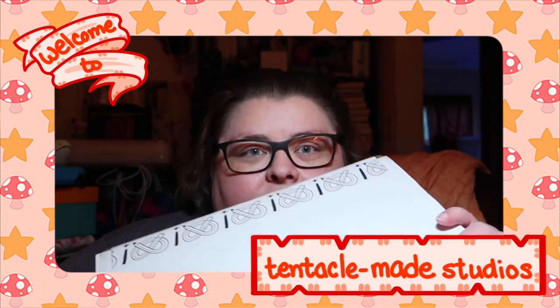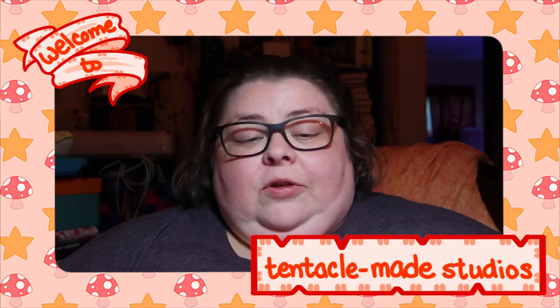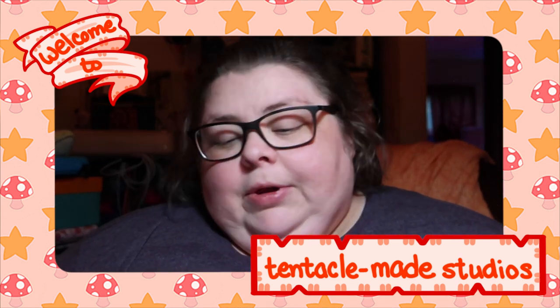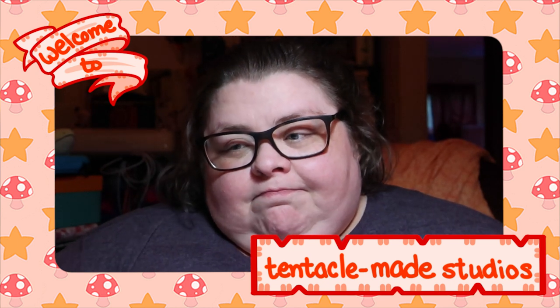Hi, it's me, Tree. My ArtSnacks box came in the post today. It came a little late this month, which probably has a lot to do with the current state of the U.S. Postal Service and the things that the person who runs it is doing to it.